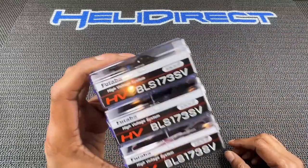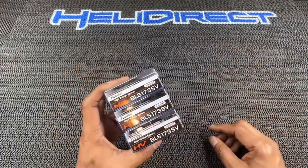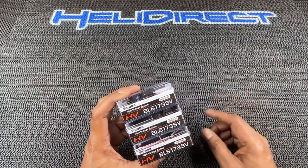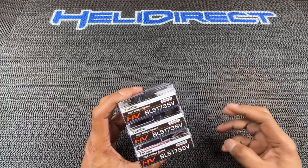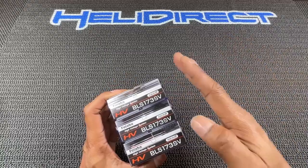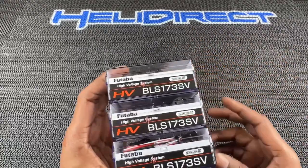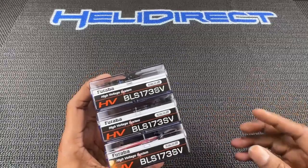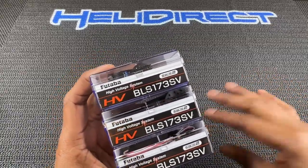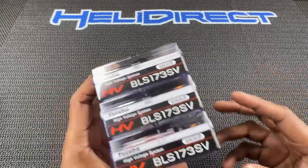This kit comes in two different versions — you can have mini servos or you can have the standard version. I wanted to go with the minis only because I want to save weight and I want to make this the lightest 550 out. There are a couple of other 550s, or between 550 and 600 size kits out there, but I'm hearing that this one is the lightest. It's not as light as the V1550, but I hear it feels very light in the air.